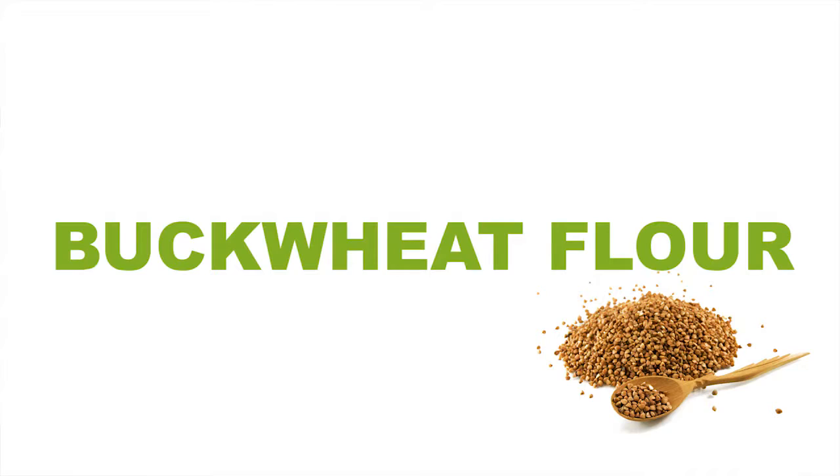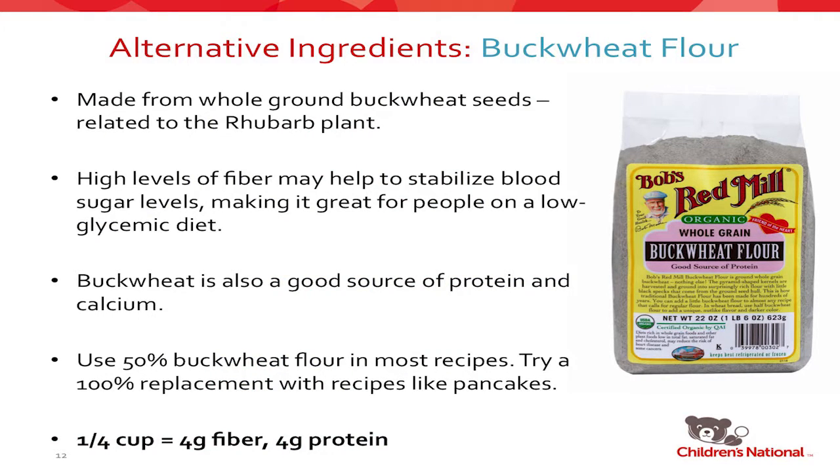Buckwheat flour — a lot of people hear buckwheat and think they can't have it because it's not gluten-free. Contrary to what the name sounds like, it is naturally gluten-free. It's made from whole ground buckwheat seeds, which are related to the rhubarb plant. It has very high levels of fiber that can help stabilize blood sugar levels, and it's packed with protein and calcium. It's also a really pretty grayish-purple color — sort of like lavender — which gives natural coloring to cookies. You can do a 100% replacement, and many diners make 100% buckwheat pancakes for gluten-free consumers. But I would prefer it in a 50-50 blend with other products. It's 4 grams of fiber and 4 grams of protein per quarter cup.